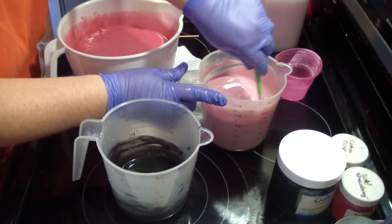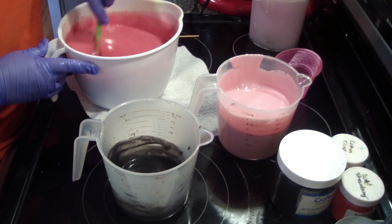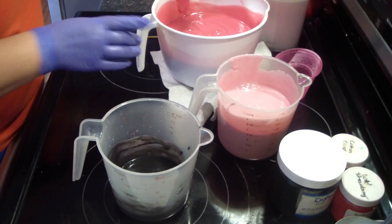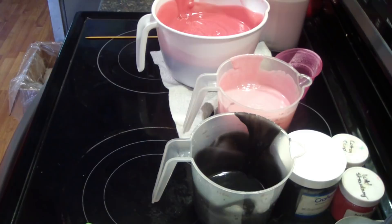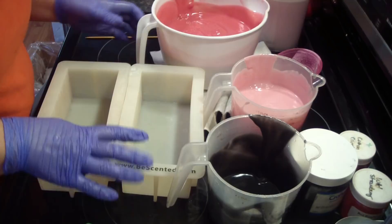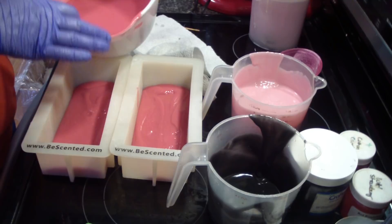Start with the lightest. I need to go get a mold. I felt like the last time I made this soap there wasn't enough distinction between the two pinks, so I wanted to make sure I fixed that. Last time I did three pinks, so I made it a little bit simpler, but still awesome. The plan is at the halfway mark we'll add the black.